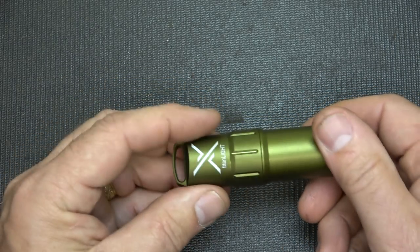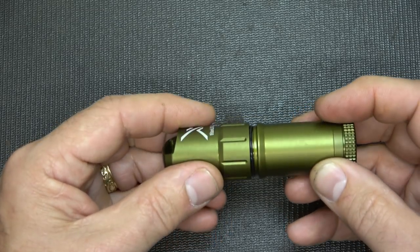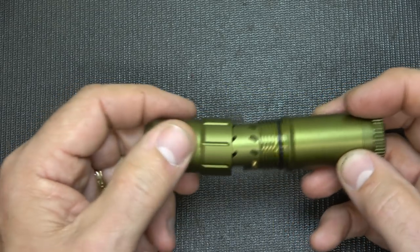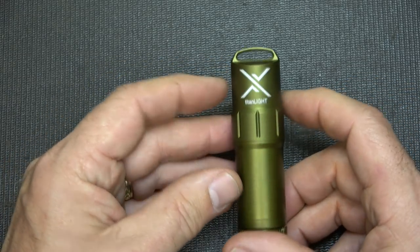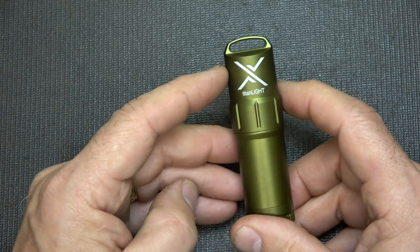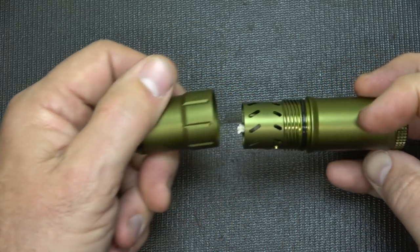One of the things about this top — it's a one-turn top, it just comes right off. And yet when it seals down on this O-ring seal, it seals in tight. So again, it is waterproof. It does have the Exotac engraving right here. It's very simple to just pull and it comes right off.